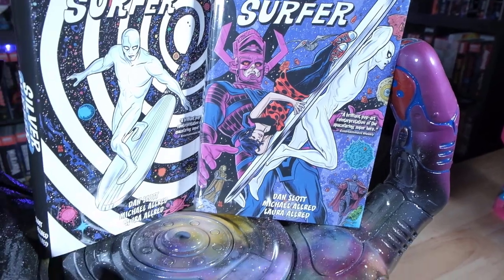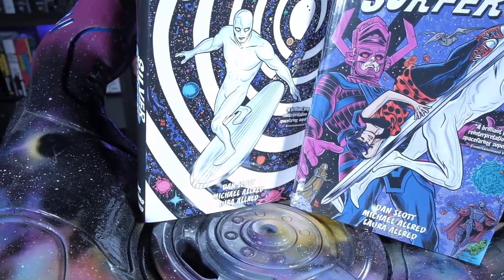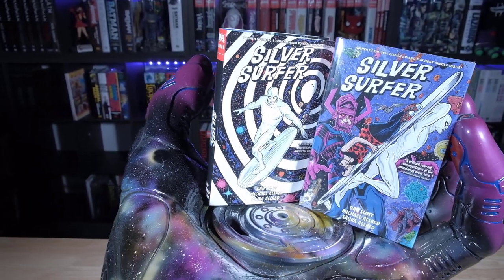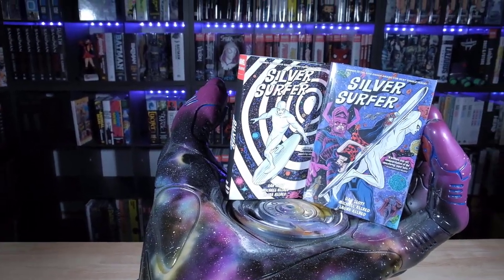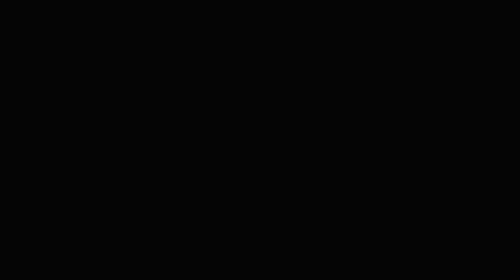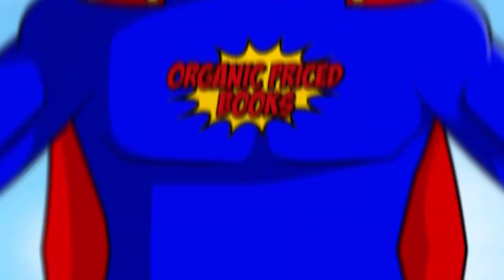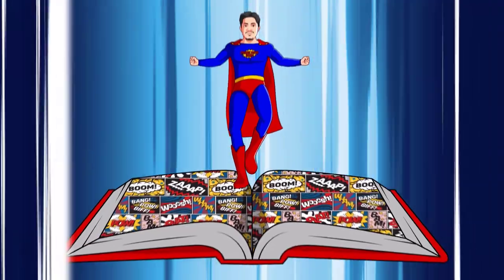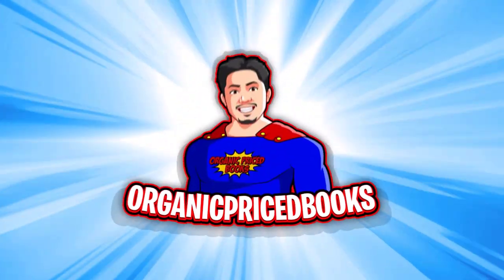One giant thing. What's up guys? We're so excited for this book that's about to come out. We have to bring out the big gun, the biggest hand. I had to get the biggest hand to give me a hand with this.